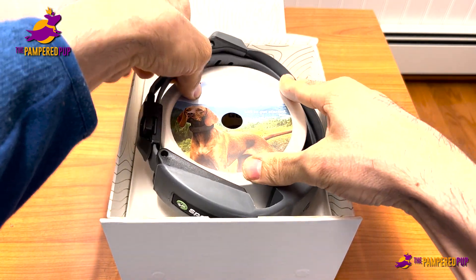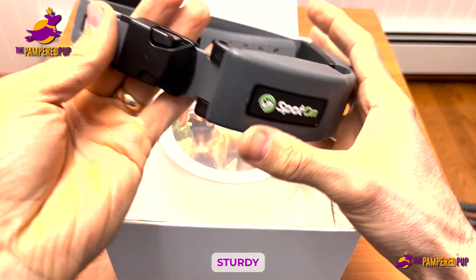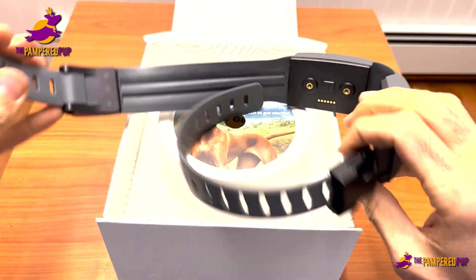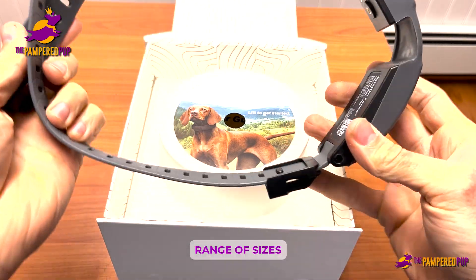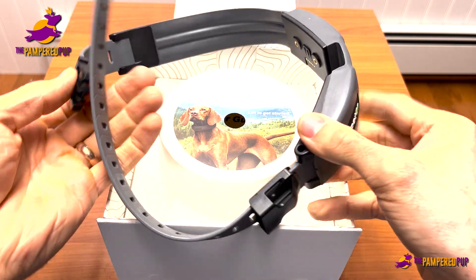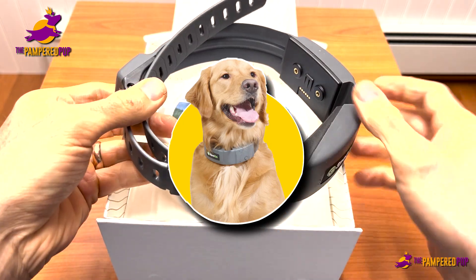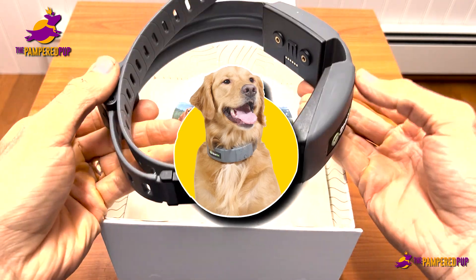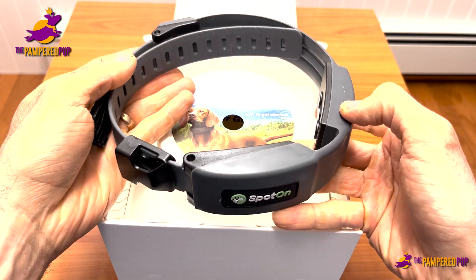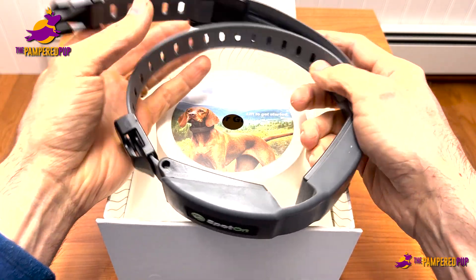This is the collar. You can see it's a nice sturdy product. Here's the belt buckle. It does have a range of sizes; however, you do want to be precise in measuring your dog's neck when you order, because it is available in small, medium, and large. So you want to make sure you're getting the right size for your dog, though you can see it does accommodate a range of sizes.